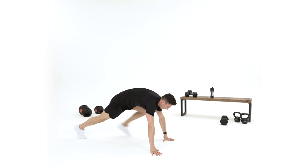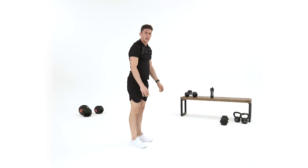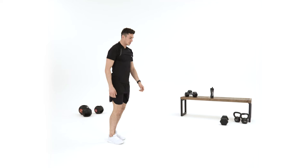One more. From there you can walk out, walk in, and stand up. So hands down, walk out, walk in, stand up. You're going to perform 15 reps. I'll explain how to do the full workout once I've demonstrated all five exercises.